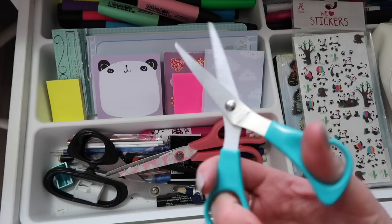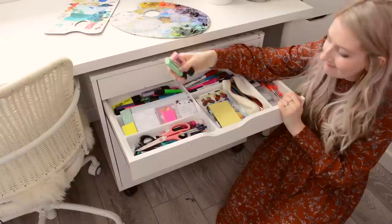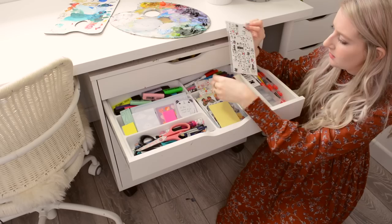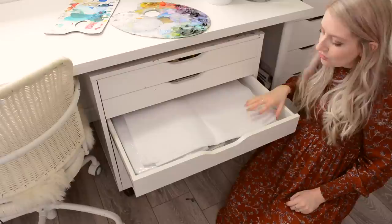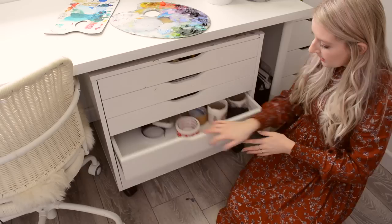Second drawer down: scissors, a protractor which I don't think I've ever used, highlighters in all the cute colours because I'm a bit of a stationery addict, Sharpie pens, whiteboard pens, some more paintbrushes, and some cool stickers. I really love stickers — when I see cool ones I just have to buy them, even if I never use them. Next drawer we have tissue paper and plastic wallets to put artwork in for when I'm sending it away.